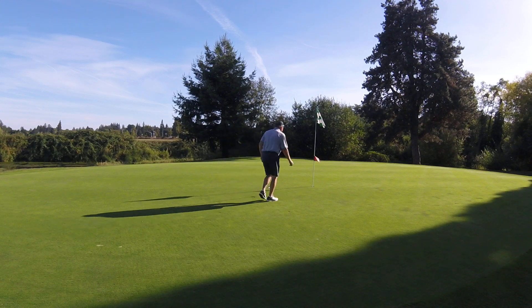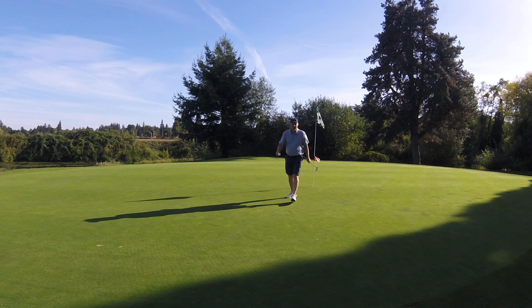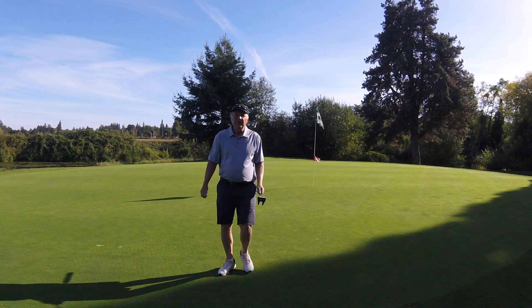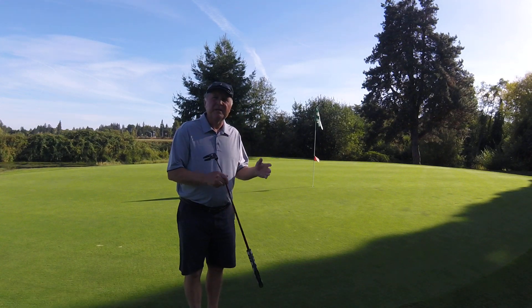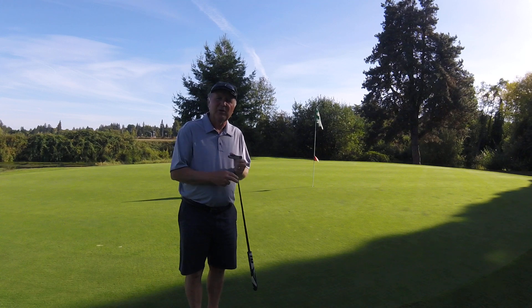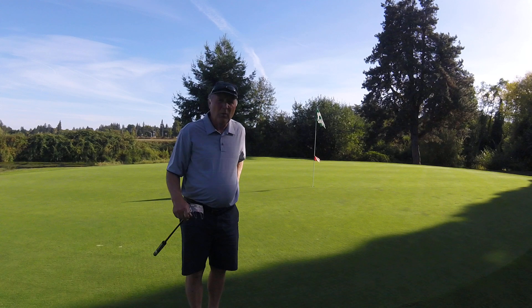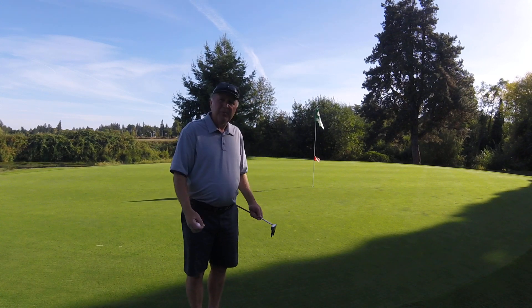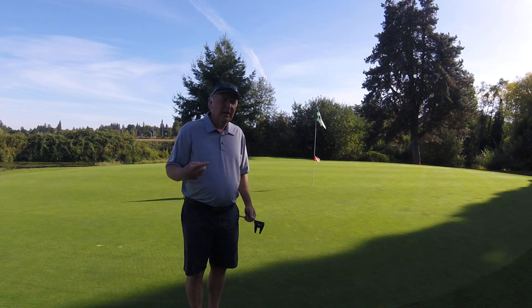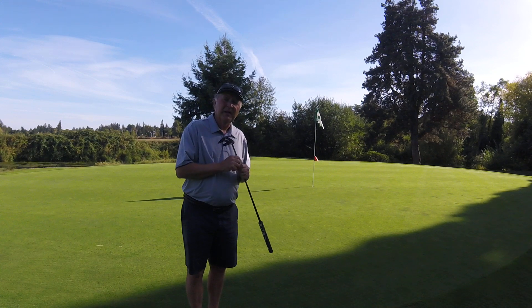Come on. Always nice to finish with a birdie, a couple under par — it's always fun, keeps you coming back. I hope this helps. If you have any questions, you know how to get a hold of me for lessons, or maybe an on-course walk that we could take together, teaching about how to speed up play, course management, and what's going on in the mind as we play. Thank you Salem Town for letting me help out. Have a good day.